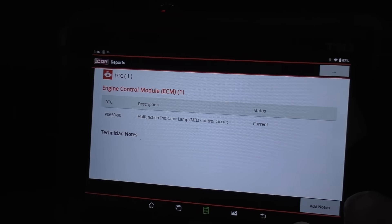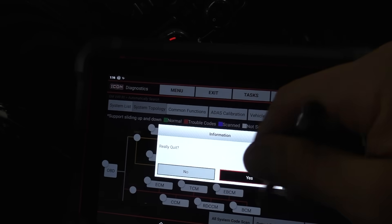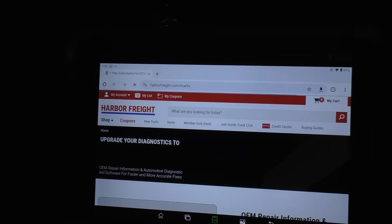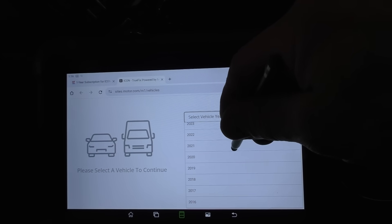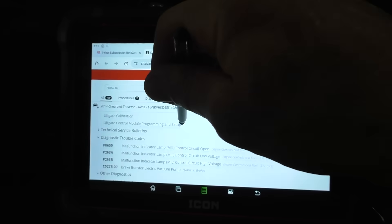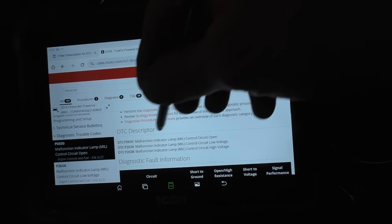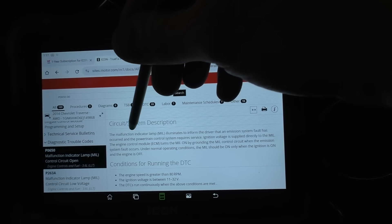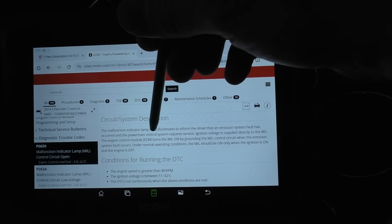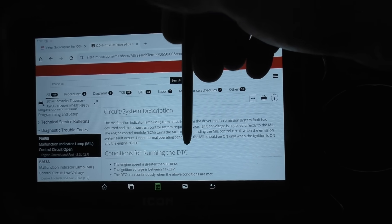All right, so we've got a P0650. Let me go to their service data here that comes with the scan tool. Since we have a subscription, let me put in the info. We've got a 650 circuit open — open, high resistance. The malfunction indicator lamp illuminates to inform the driver of emissions faults. The ECM control module turns on the MIL by grounding the MIL control circuit when an emissions fault occurs.